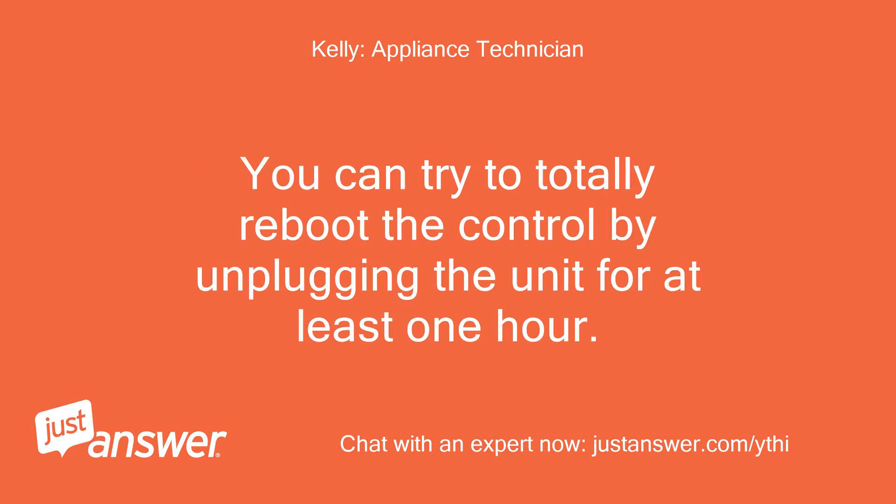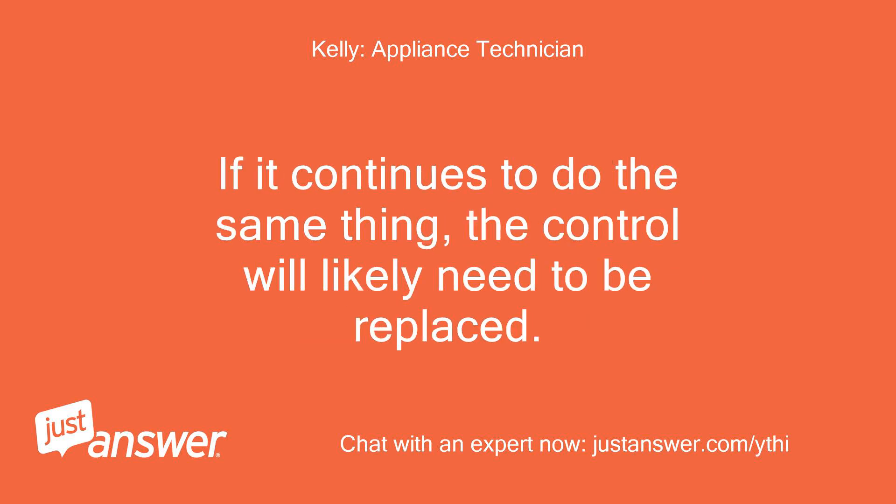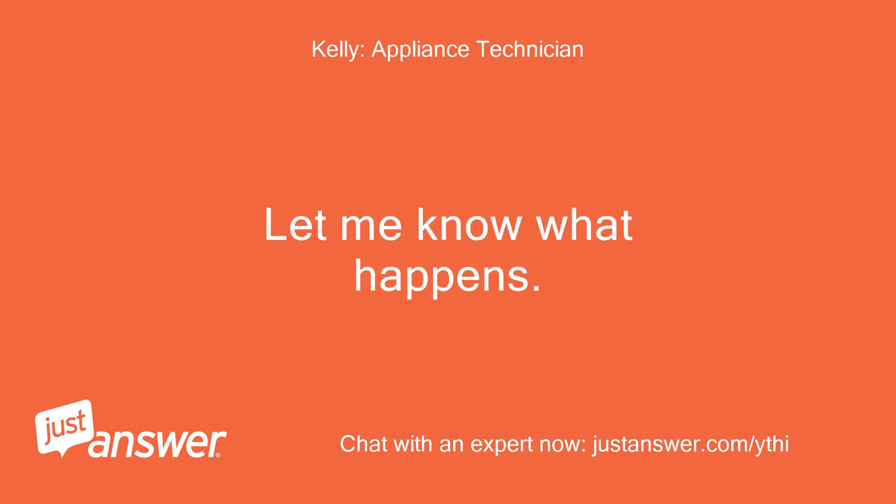You can try to totally reboot the control by unplugging the unit for at least one hour. If it continues to do the same thing, the control will likely need to be replaced. Let me know what happens.